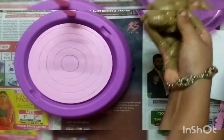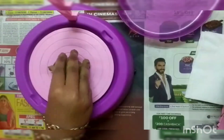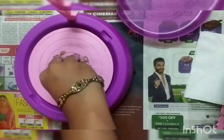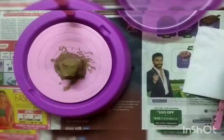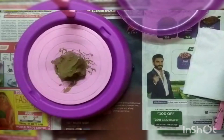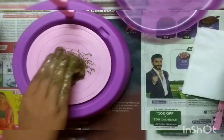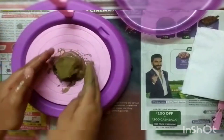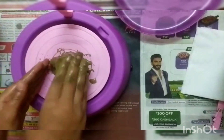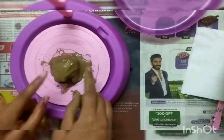So first we'll take the mud and place it in the center, and then we'll make it in a type of cone and we'll add a little bit of water. We'll make both our hands wet so that we can do it properly. So now let's start.